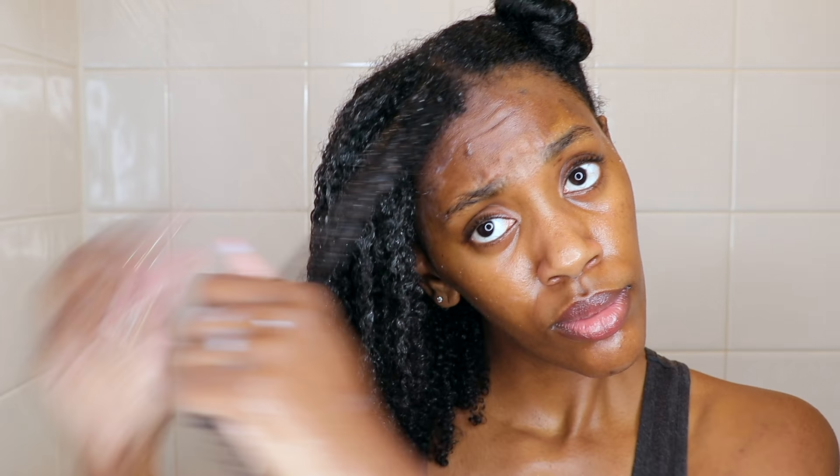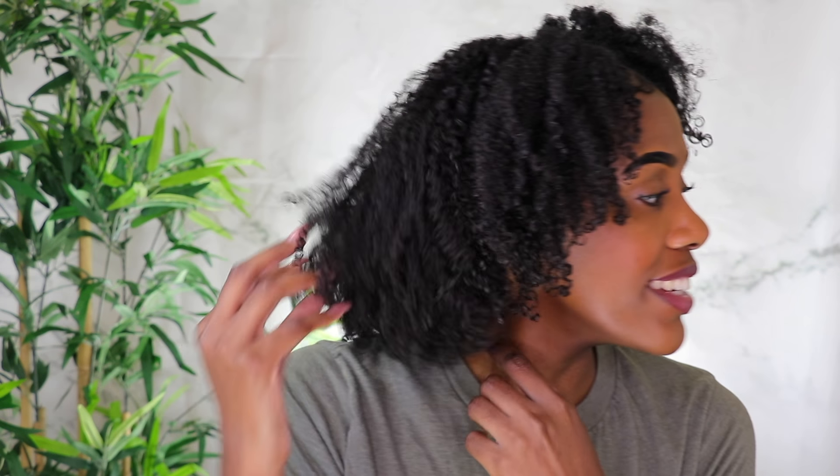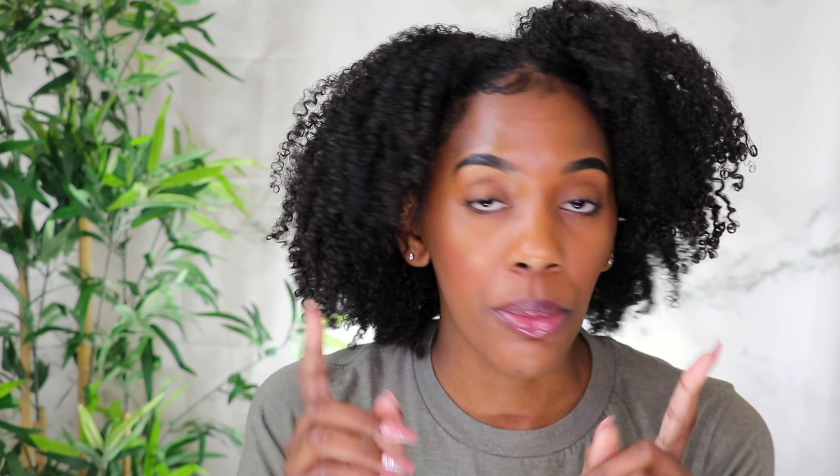As y'all can see, I did not know how to act — the front of my hair actually cooperated. I kind of curled the hair around my finger for the front to emphasize that curl, since she don't always act right. Y'all, look at these results — I was cutting up! Okay fam, I finished letting my hair dry — it is completely dry. The definition is so cute y'all. The front of my hair is not as defined as the rest, but when is it ever?